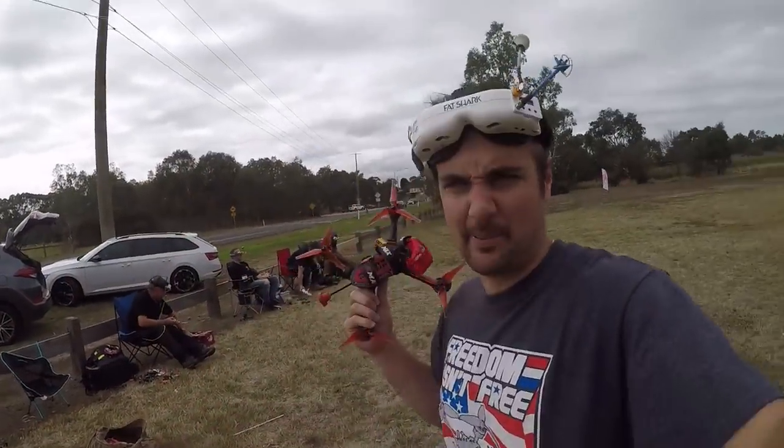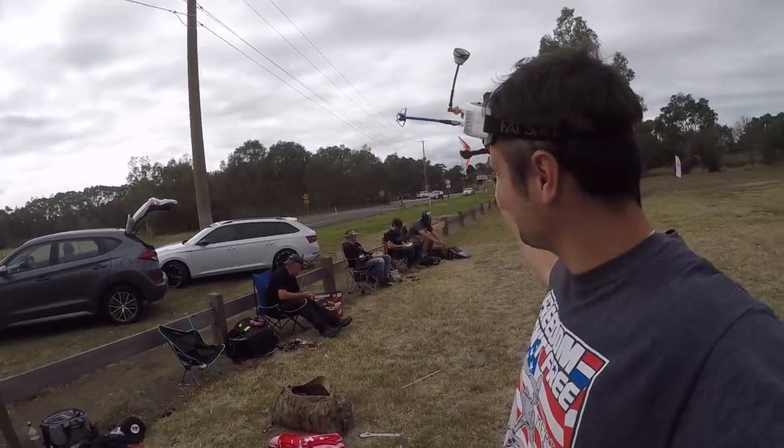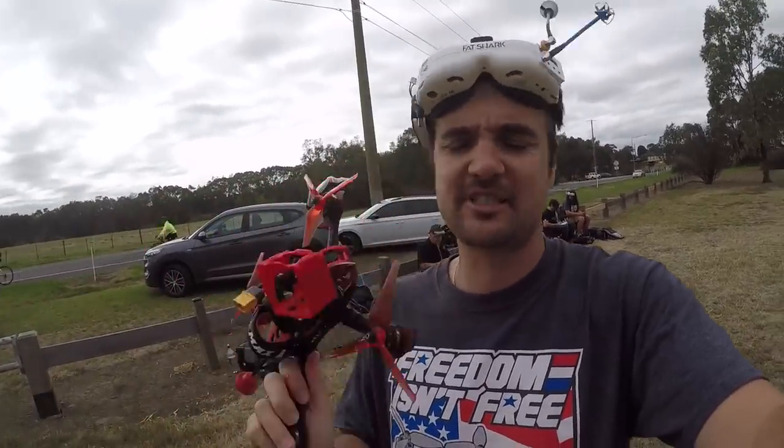Out here in the field, let's do it with the Emax Buzz. We've got the grumpy man himself, Tony, Jono, and Granger. Cal's having a sleep in again, but let's find out the buzz about the Buzz, do some HD footage, see what the other boys think, and figure out if this is a good freestyle rig.